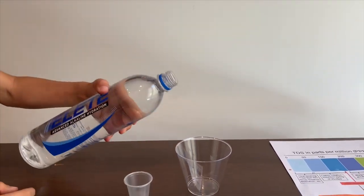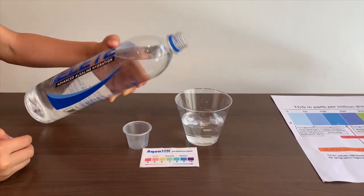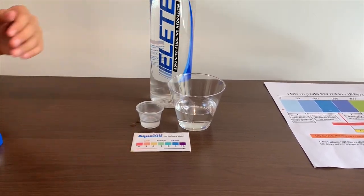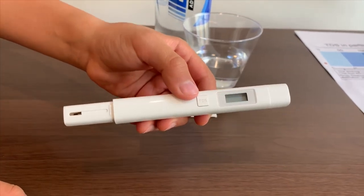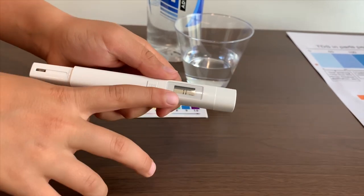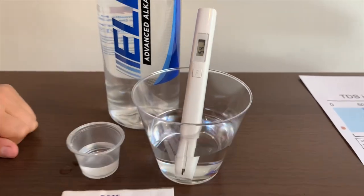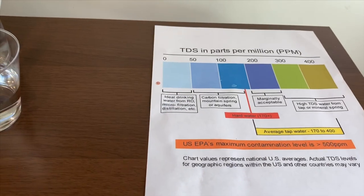Let's pour some water in. First, let's test the TDS level. If you want to buy this TDS tester, check the link down below. Turn on the TDS tester, make sure it says 0 and put it in. 54 — that is carbon filtration mountain spring water.